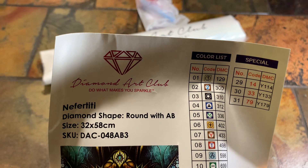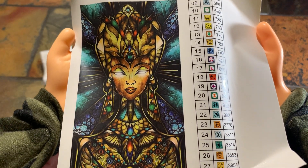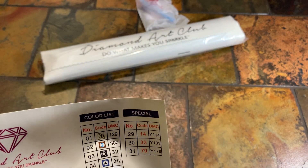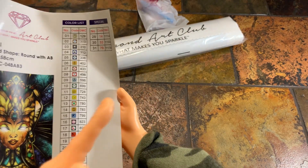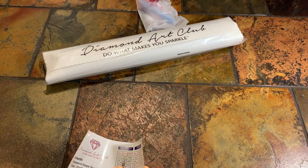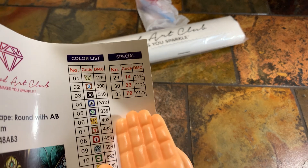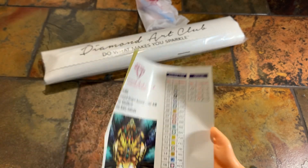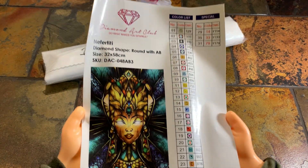Looks like just one AB and it's number one — DMC code 129. Over here you have the information again: Nefertiti, 32 by 58 centimeters. And there she is — she's really pretty. I thought she had special stones. Wait, she does! Right here — special drills. She's got Y114, Y133, and Y179.